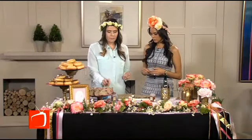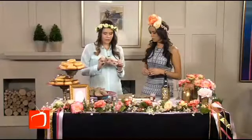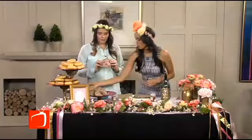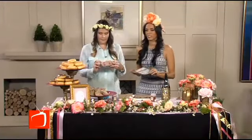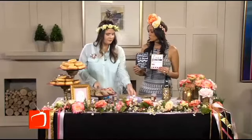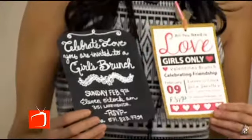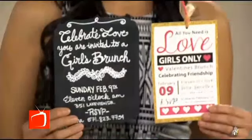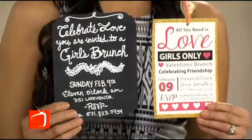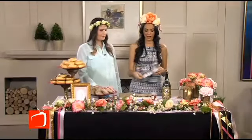And burlap is in, but I love mixing the texture of burlap with some blingy glitter — and girls love bling. While you're getting that together, I have to show you these invites because they are adorable and super, super girly, which I like because that's what this is all about, right? Yeah, this chalkboard design is super popular right now — girls only. Girl power — you don't need a man on Valentine's Day. Hang out with your girlfriends.